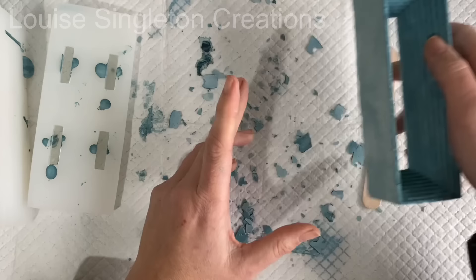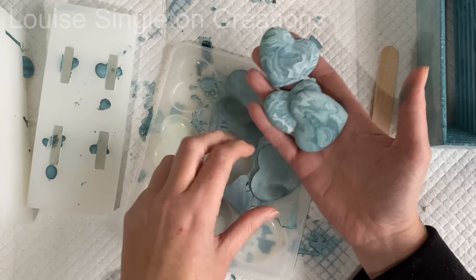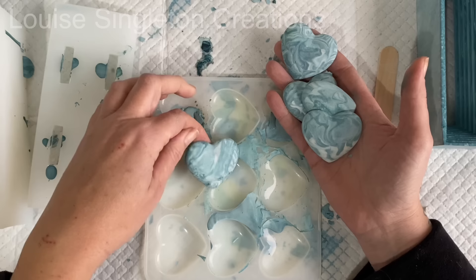Actually before we do that — there are my hearts! I had some leftover AquaCast and I used it in a heart mould. I'd never waste any AquaCast and they'll look really nice when they're sealed — it will really bring the pattern out nicely.